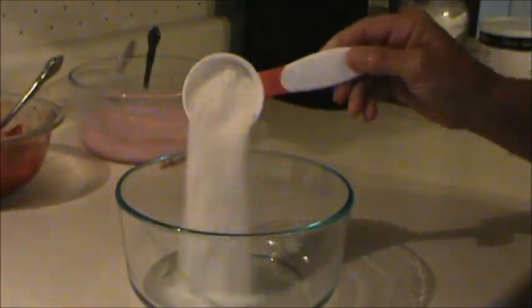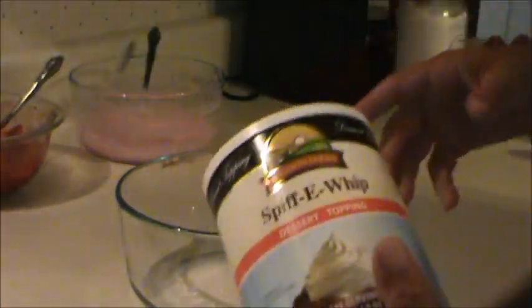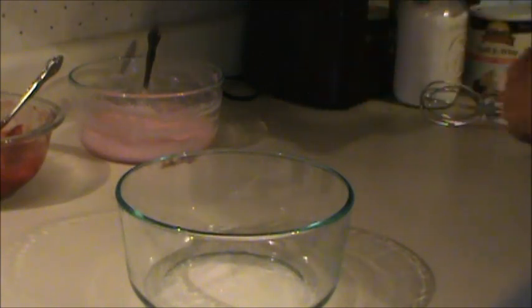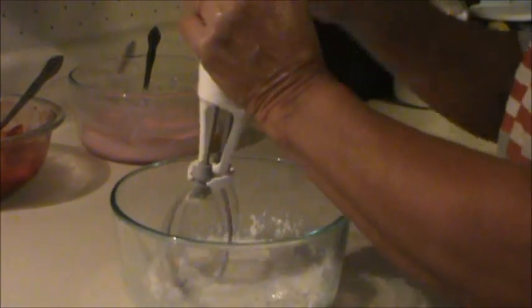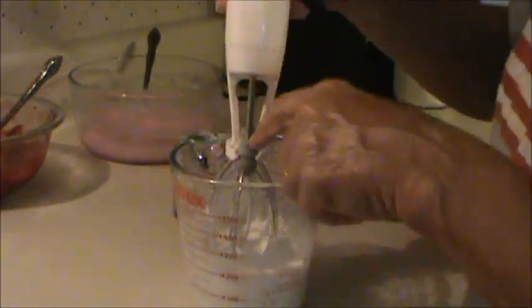I'm also making some Spiffy Whip to go on top. If you don't have this you could use Cool Whip or whipped cream or anything like that — this is Spiffy Whip made by August and Farms, and I have no connection with them either. I have a quarter cup of Spiffy Whip and I'm adding a quarter cup of water. The bowl was too big so I moved it to a measuring cup — and in no time at all you have a whip topping. I actually like this better than Cool Whip.